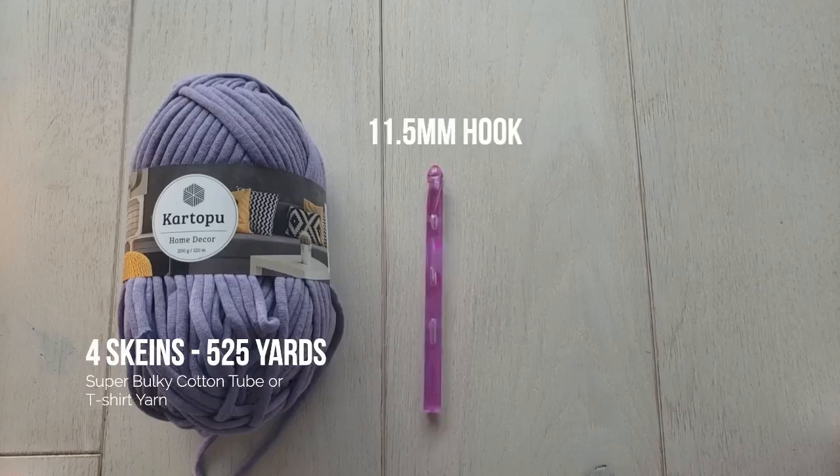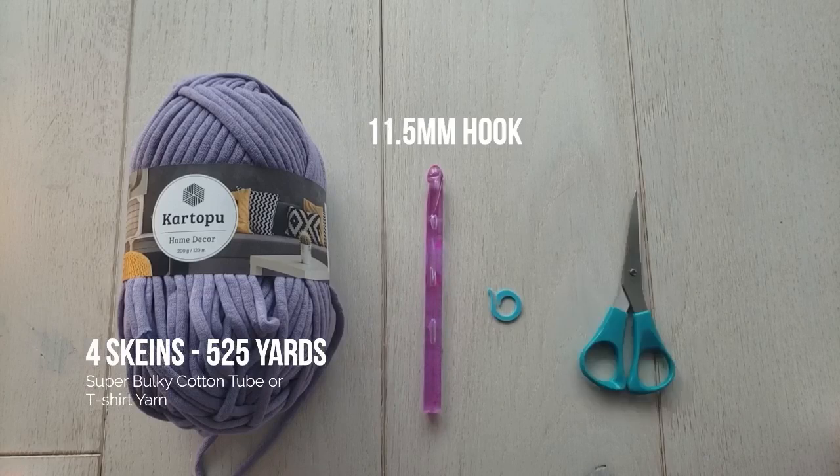I used a little over 500 yards of Kartipu home decor, but you could use a t-shirt yarn or any stretchy yarn. Just pick a crochet hook that gives you a tight gauge, and you'll also need a stitch marker.